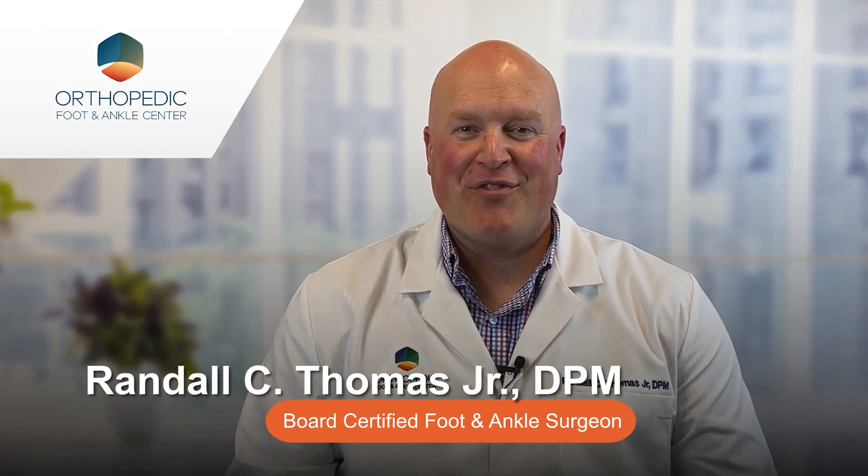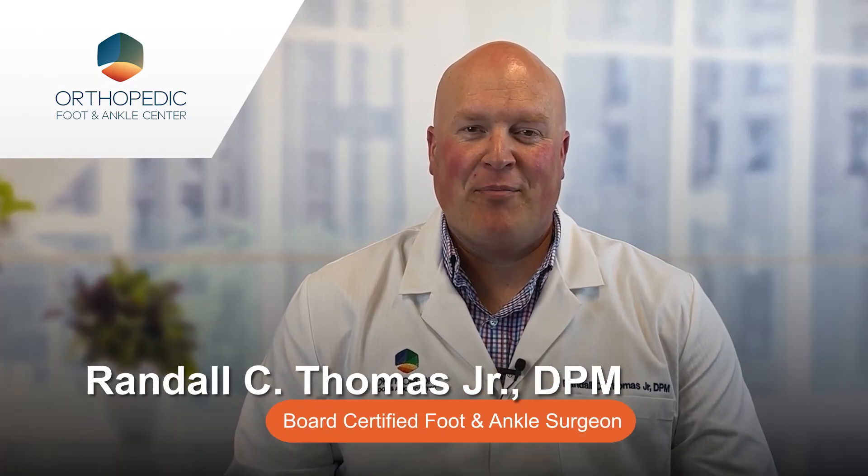Hi, I'm Dr. Randall Thomas at Orthopedic Foot and Ankle Center. Today we're going to talk about plantar plate tears.